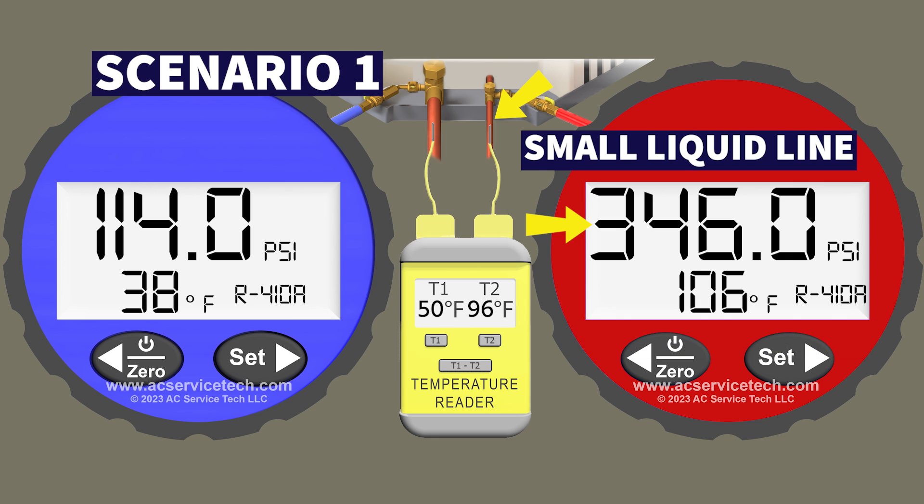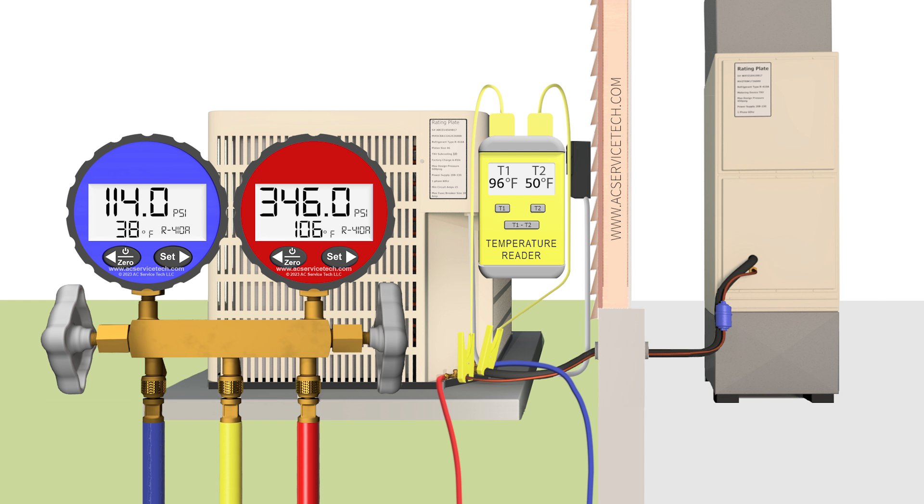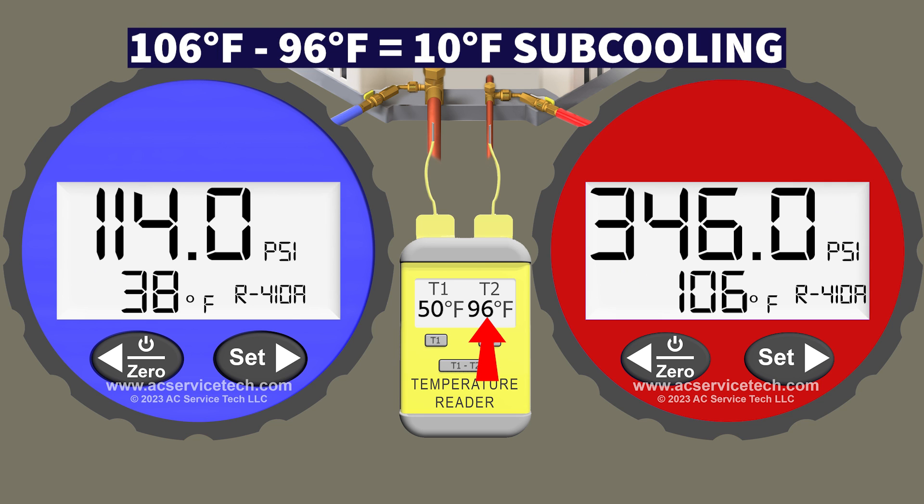We convert that to a saturated temperature for R410A of 106 degrees — that's the temperature of the refrigerant as it's flowing in the middle of the outdoor coil. As the refrigerant exits the outdoor unit we're also measuring a temperature on that small liquid line of 96 degrees. So the actual subcooling is 106 minus 96, which gives us 10 degrees of actual subcooling.